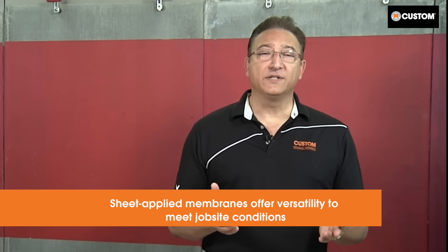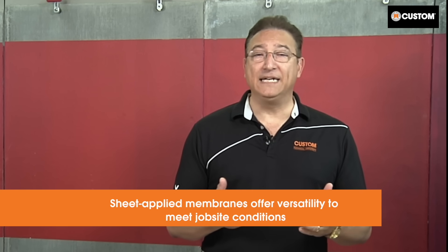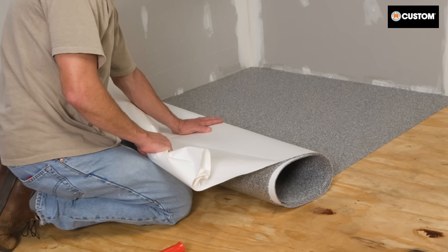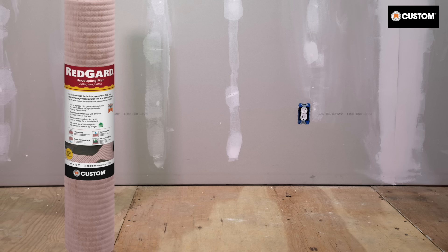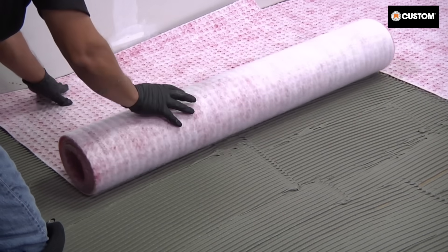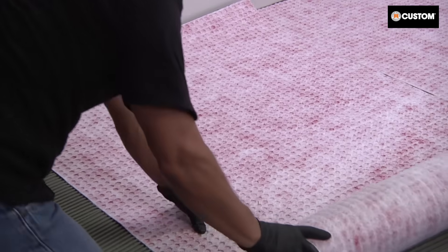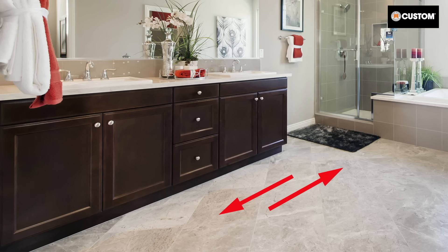Sheet applied crack isolation membranes are installed using primers, adhesives or mortar, so they offer a lot of versatility. Plan your installation accordingly as substrate and environmental conditions can determine which products to use or they affect drying and cure times. For concrete with high moisture content or single layer wood-framed plywood floors, an uncoupling mat membrane provides the best solution. Redguard uncoupling mat is adhered with polymer modified mortar for a strong bond to the tile and the substrate, so when exposed to substrate movement, the mat absorbs stresses and keeps the assembly intact.